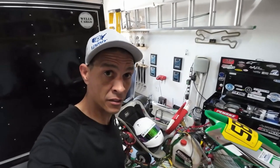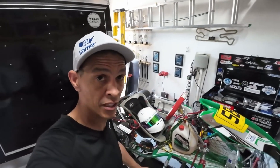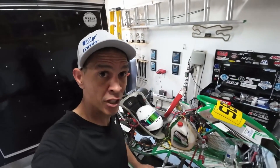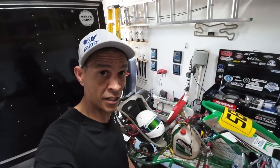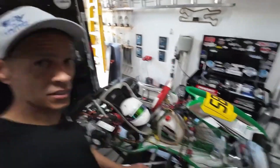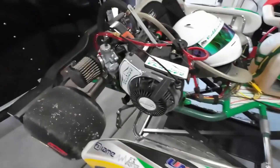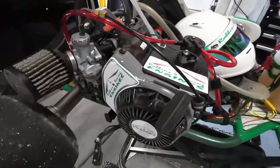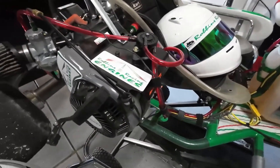What's up guys, welcome back to the channel. Episode four, dyno tuning in the yellow 206. I need to start off by apologizing — in the first episode I lied to you guys when I said this was going to be an engine just for the channel, because this last weekend we decided we were going to enter the senior lo 206 class. As you can see here, got the engine all mounted up on the cart.